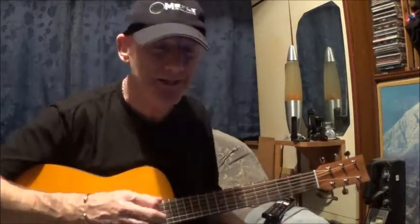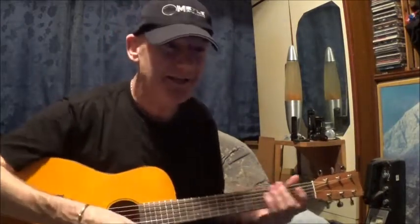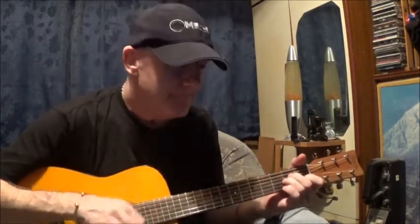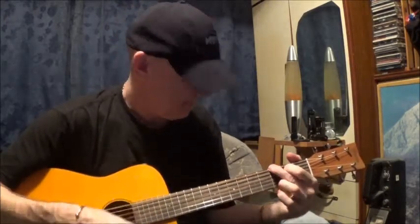Oh yeah, the other night I did Hotel California but don't tell anyone. I got away with it — I actually got away with it, I can't believe it. Right that's enough of that — danger territory. Right I'm going. So yeah I'll see you in the next video, whenever that will be.